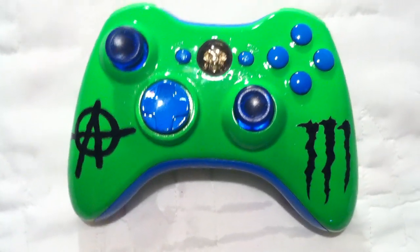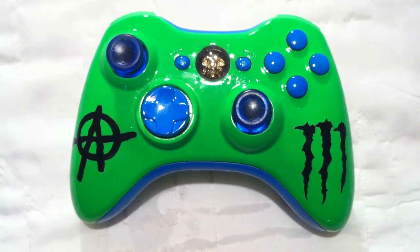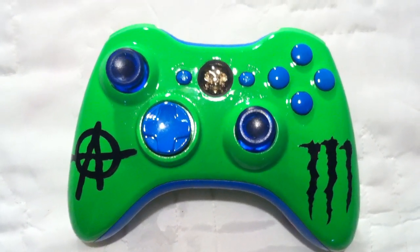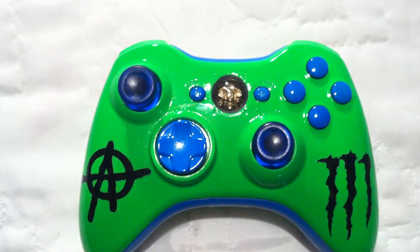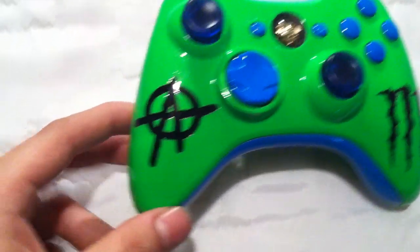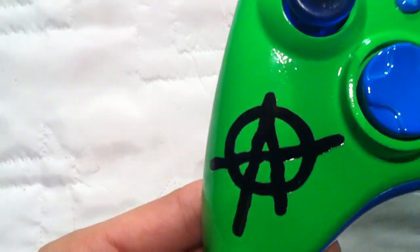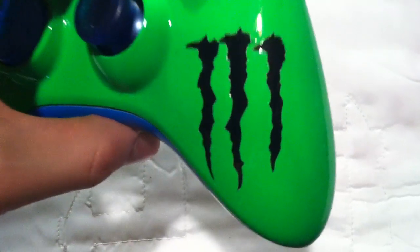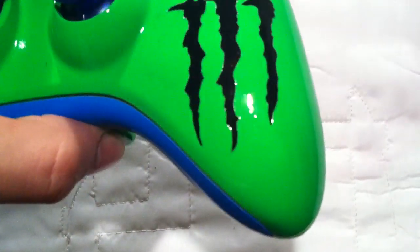Hey YouTube, welcome back everybody, this is Custom Controller with another custom order. This order is pretty unique — we got two different symbols on each side: the anarchy symbol on this side in black, as well as the Monster symbol on the right side in black.